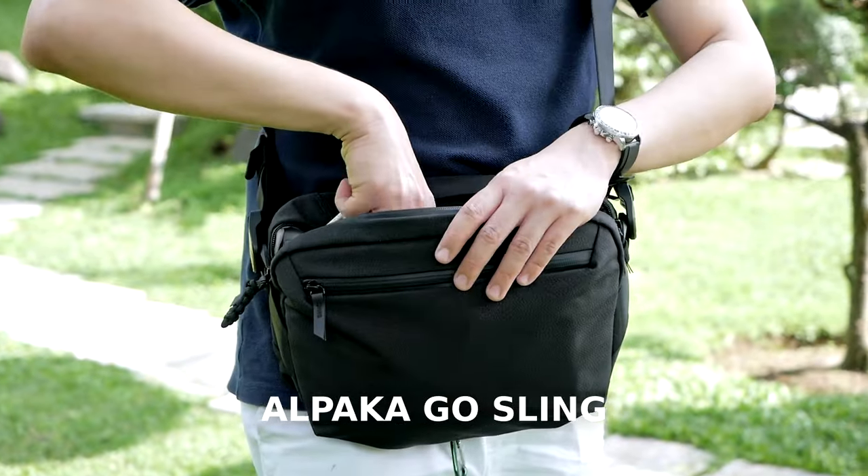Welcome to my channel. I'm Gary Wuryawan and today I want to talk about this sling bag right here. This is the Alpaca Gold Sling.